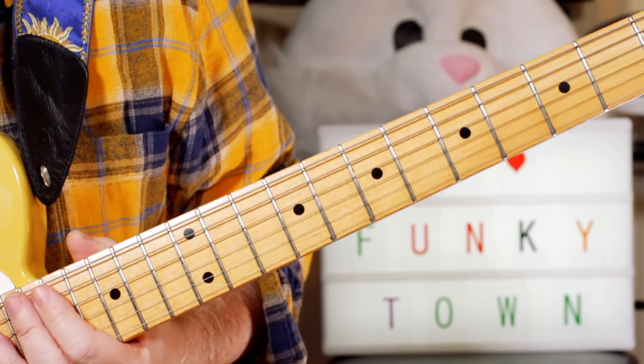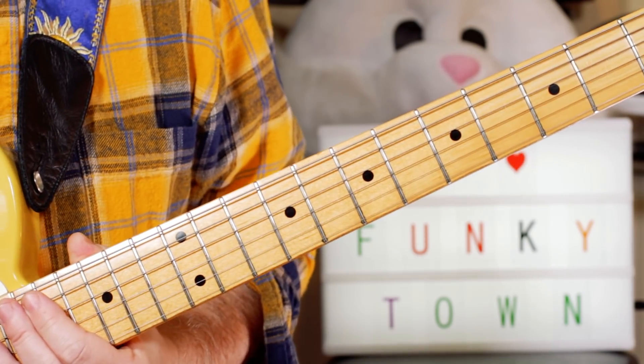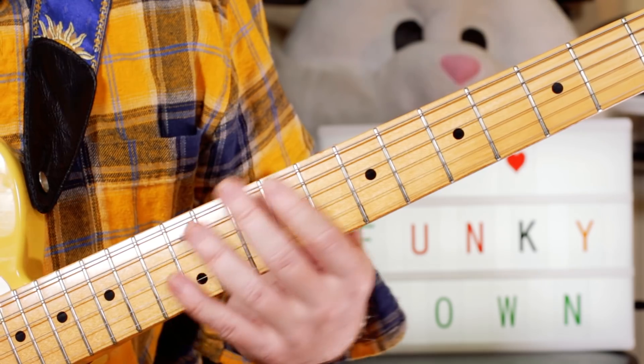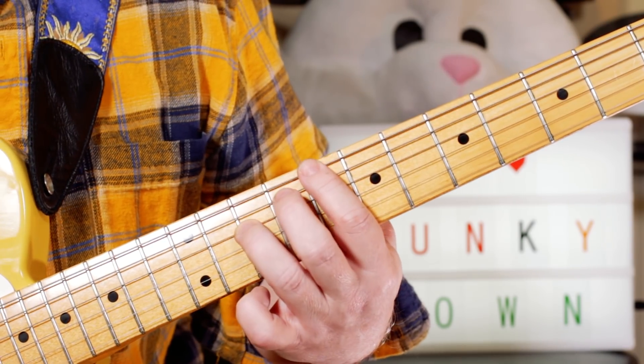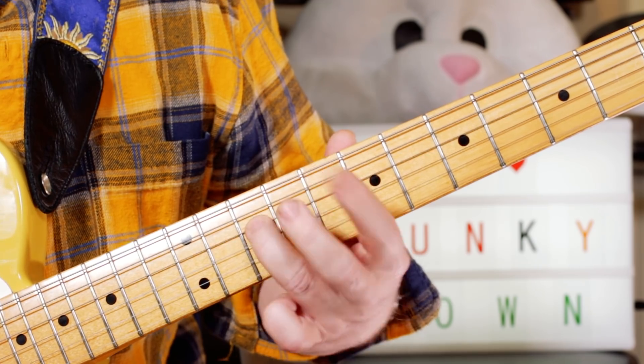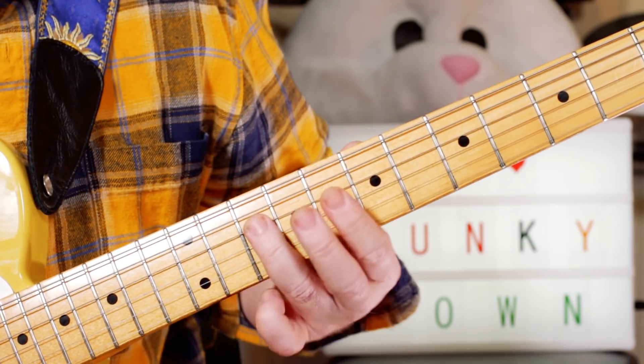So I've combined a few instruments there to make a more full guitar part, but basically we've got the bass on octaves at the start, so I'm doubling that up on guitar with a C. So just 8 and 10 on the E and D strings.